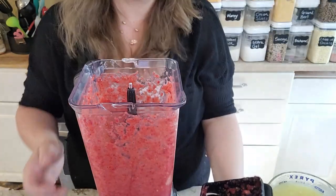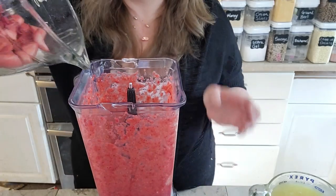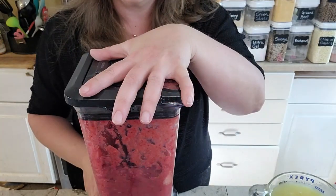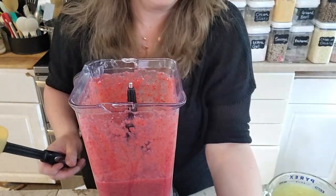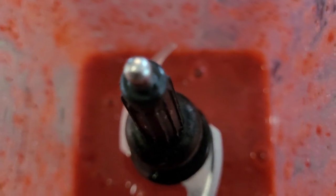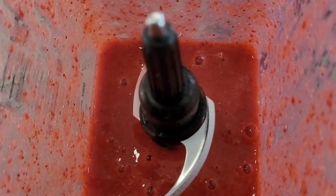That looks really good — they look really well pureed. I think I can just add the rest of the berries right in with these and blend it all up. Just nice smooth pureed berries.